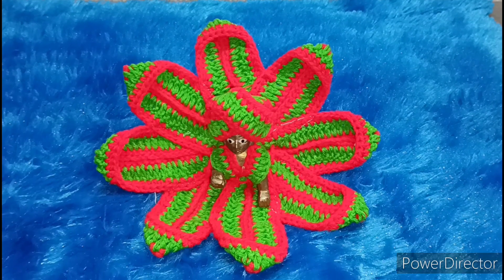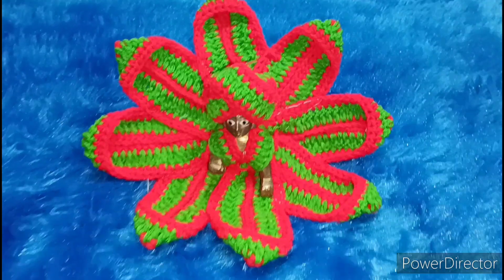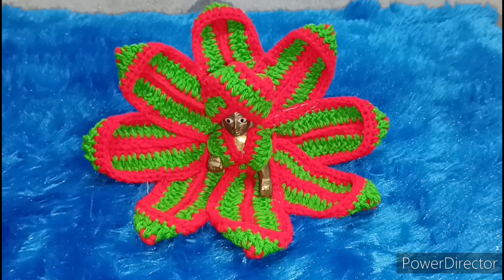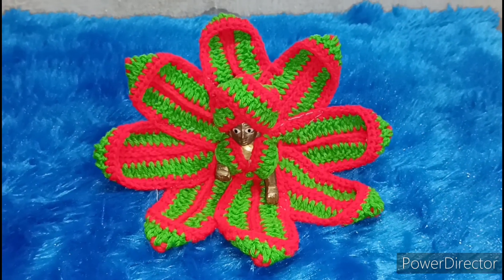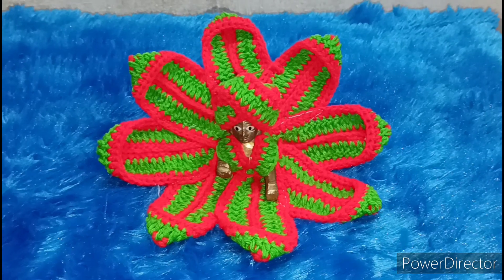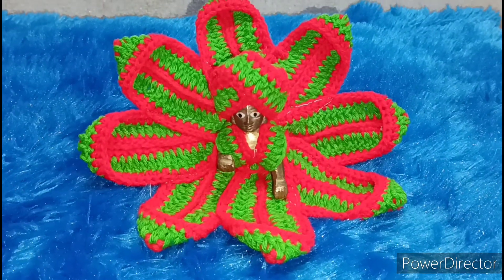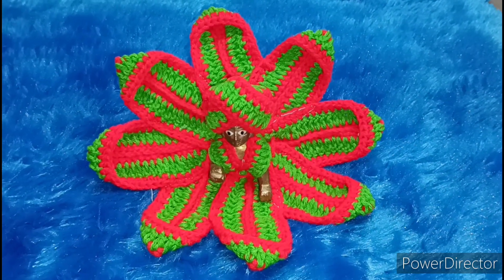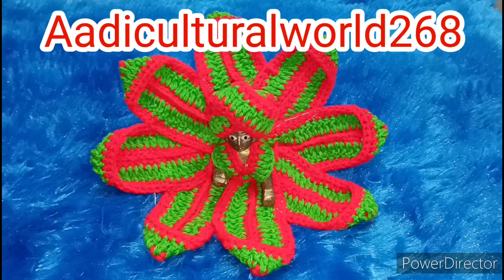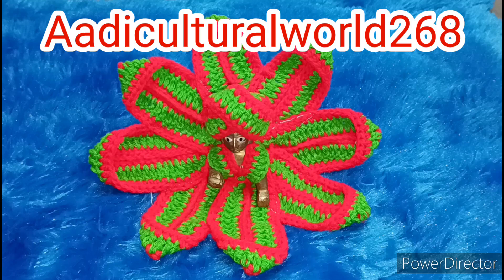See friends, we have to dress this beautiful Kanha Ji. The dress looks so good. I have shown you how to wear this dress in a simple way, so please watch the video until the end. If you want to wear this dress or have any questions related to the video, you can ask me on my Instagram. My Instagram handle is Adikol Sholwalt268.